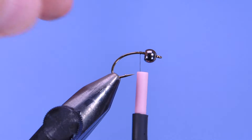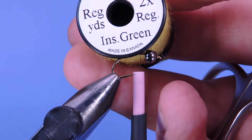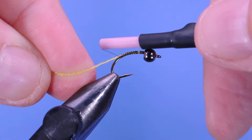If you'd like to add a little bit of extra weight on the fly, you can add a few wraps of lead just behind here — I'm not going to do that today. We're going to use a little bit of yarn as our ribbing. This is the Uni Yarn in insect green; it's a nice olive color. Just take a little length of that and tie it in along the back of the hook shank, tying it down into the bend.